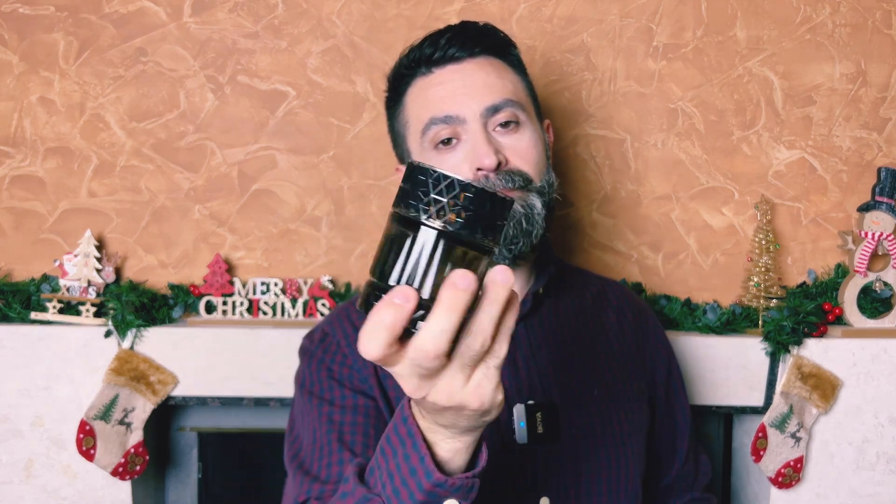So guys, in today's video I showed you an interesting alternative to Creed Aventus from the house of Zimaya called Sharaf the Club. I hope you found this video interesting or useful. If you did, give it a like, and I hope to see you in my next video. Until then, stay safe and bye bye.